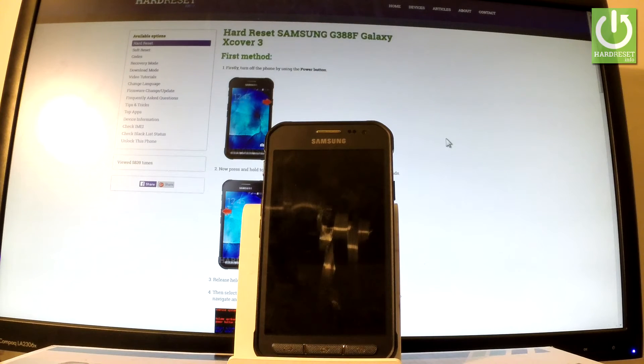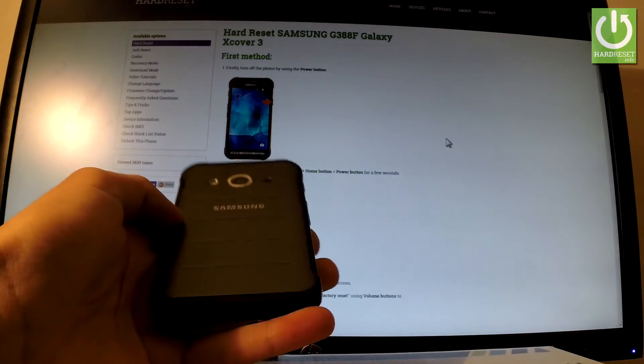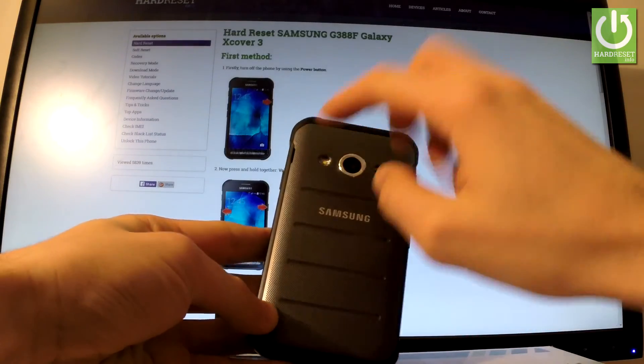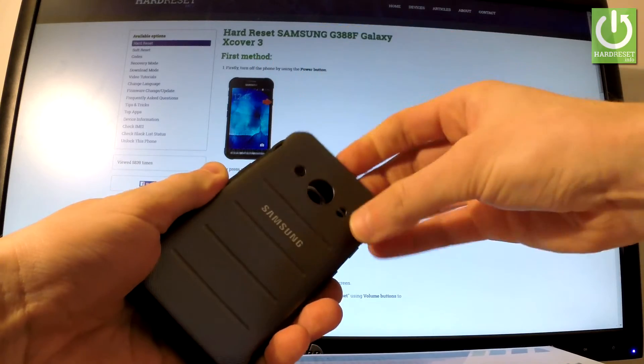Afterwards you have to remove the back cover. Go to the back panel and you should find the cavity at the left edge of the device right here. Simply use your fingernail to open the whole item.